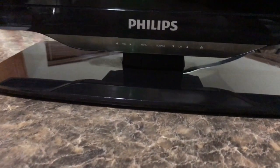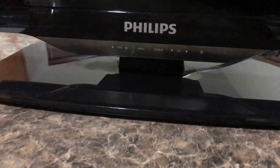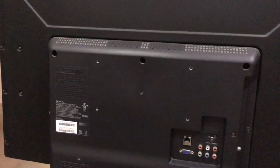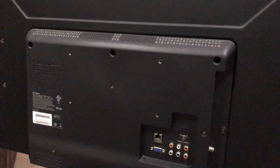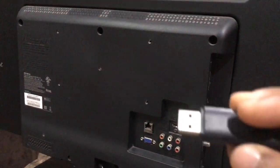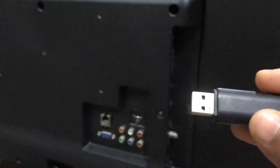Hey everybody, welcome back for another quick video. If you have a Philips TV at home and you are unable to establish a wireless connection between your TV and your home network, then most likely this is what you're missing. I think this thing is called a wireless USB adapter.